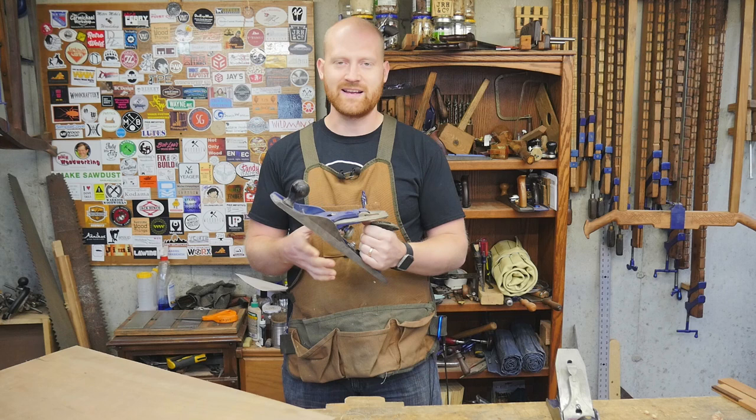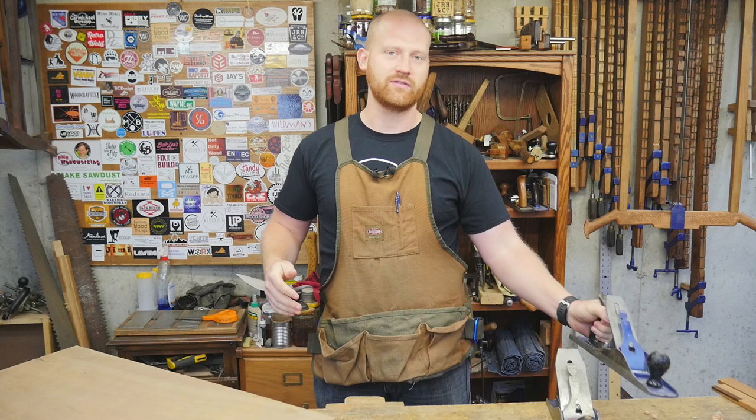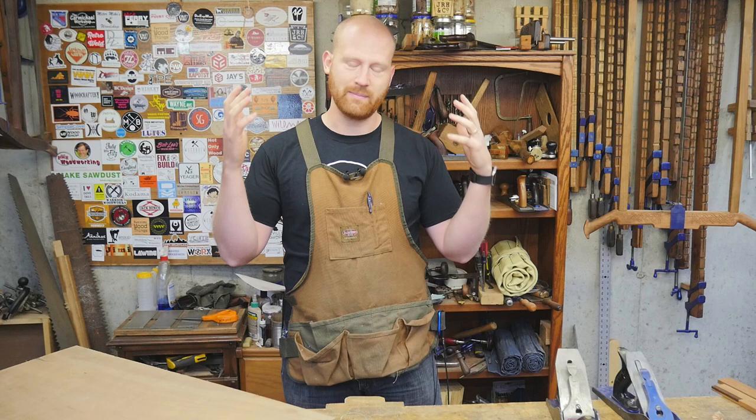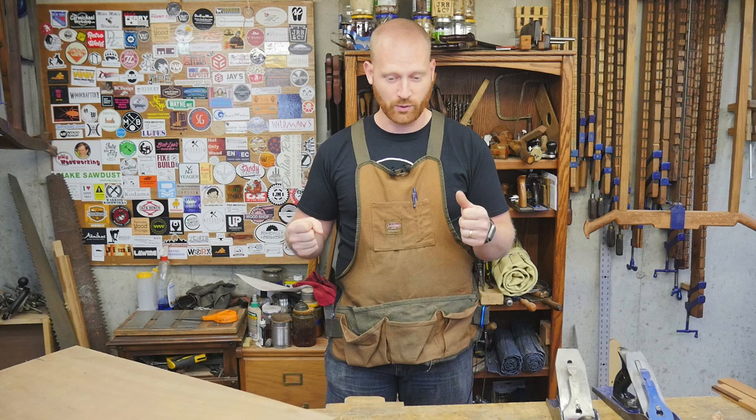This scrub plane can actually do a deeper cut than most lunchbox planers in the two-to-three-hundred-dollar price range. But in order to get a larger planer that can match it, I'm spending a thousand to two thousand dollars plus dust collection, and I'm taking up a large chunk of my shop. That defeats the whole purpose of a hand tool shop.